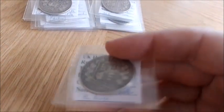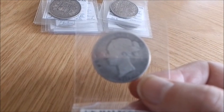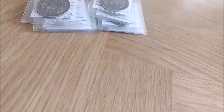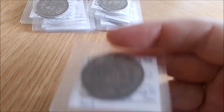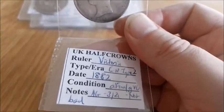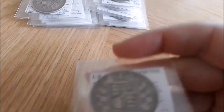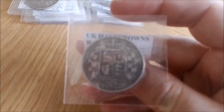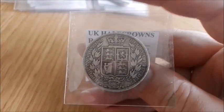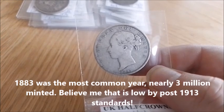1881 is back to the average coins — very worn. 1882 isn't too bad, probably pushing fine, though again it's probably been harshly cleaned in the past. 1883 is also a decent coin — almost fine, might just reach fine. I don't have 1884. 1885 is another very average coin, a bit more worn actually, though it's got a nice circulation cameo to it — barely VG.